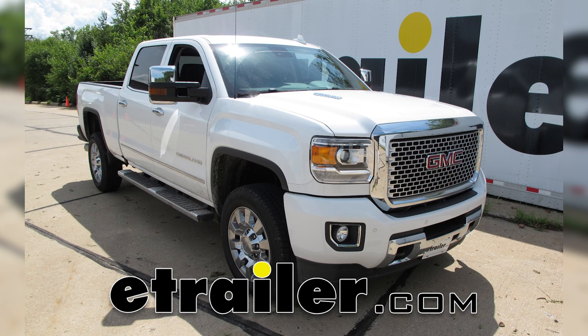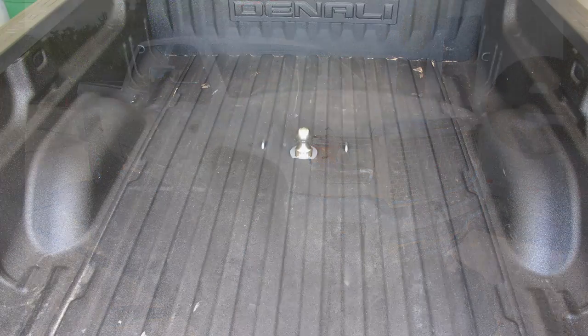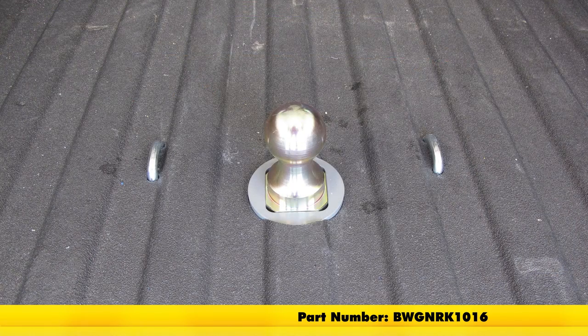Today on our 2016 GMC 2500, we're going to be taking a look at and showing you how to install the B&W Turnover Ball Underbed Gooseneck Trailer Hitch with Custom Install Kit, part number BWGNRK1016.